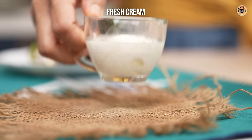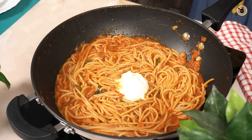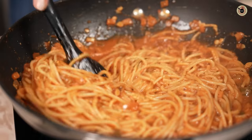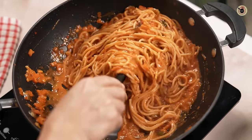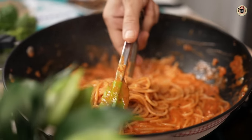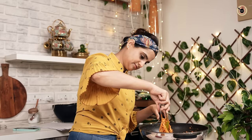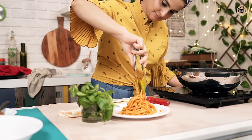At this stage you have an option of adding either some fresh cream or some fresh cheese if you wish, to make it more creamy — and toss again. Oh my god, it looks so tempting! Look at the texture, the color, and the juiciness. Serve it hot using tongs just like the way it's served in restaurants, and garnish with some herbs, cheese, or basil on top if you wish.